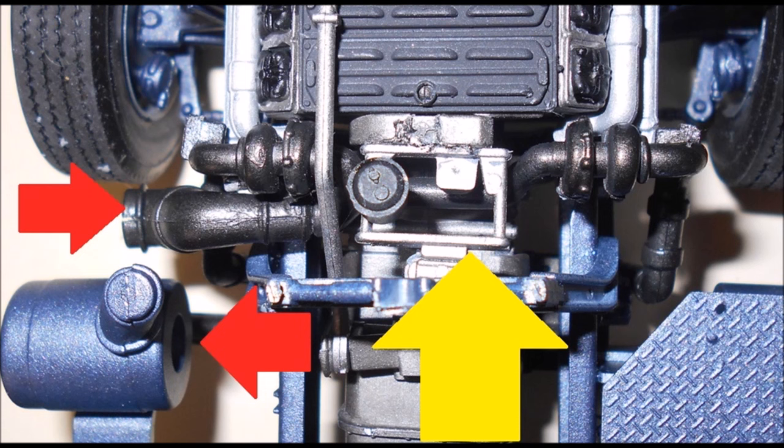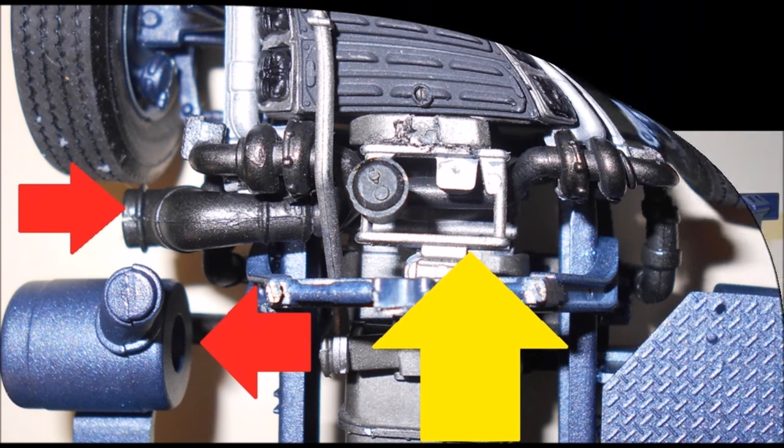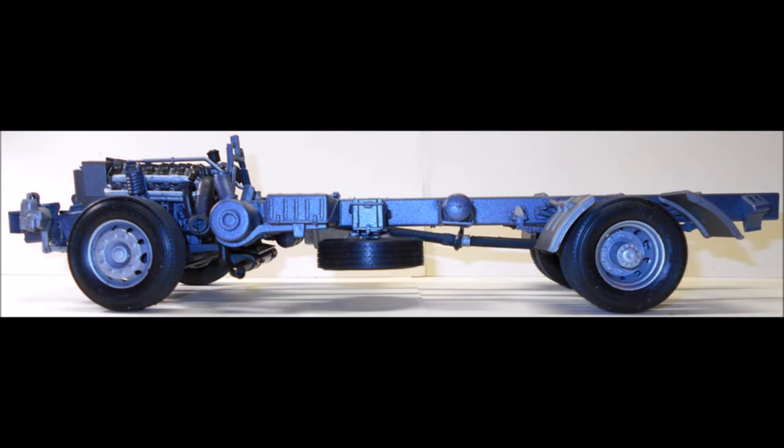I had waited until fitting the body to ensure that the exhausts were in the proper position. At this point, we're about halfway done, and here's what your rolling chassis will look like.